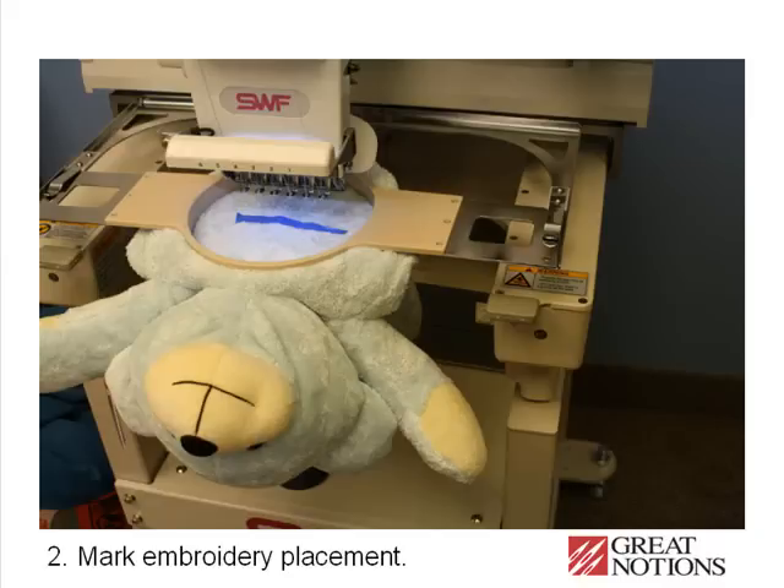You can also use a straight pin or any other means that is suitable. Trace the placement of the embroidery to assure that it's where you want it to appear. Remove the tape or other marking method.